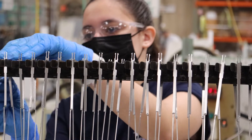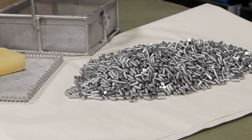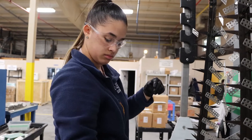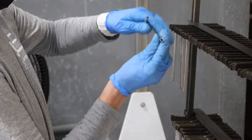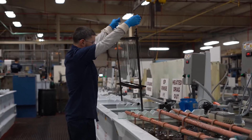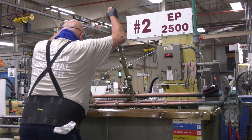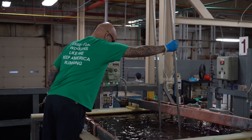Depending on the type of part and order, parts are either individually racked or combined in specially designed baskets for bulk electropolishing of small parts. Parts with higher tolerance standards, such as those used in the medical industry, are individually racked for best results. Racked parts are slowly submerged into an electropolishing bath containing an electrolyte mixture — a calibrated blend of sulfuric acid and phosphoric acid. Positive electrical current is applied to the rack, which is generated from a rectifier.